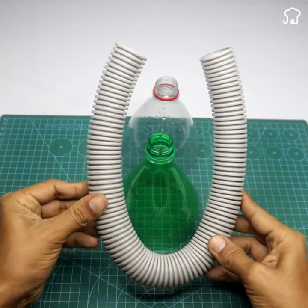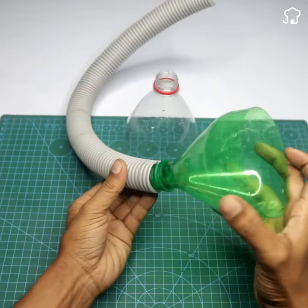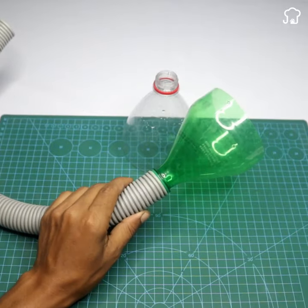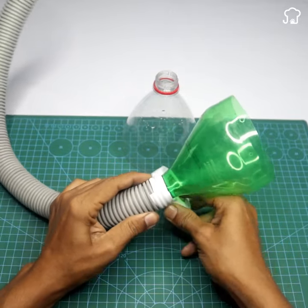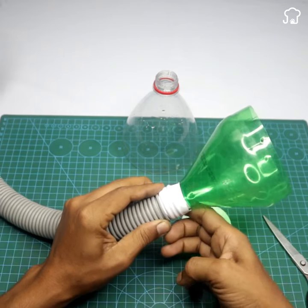Then we will use a piece of flexible siphon and tie it to the mouth of the bottles using Teflon tape. We will do this on both bottles.